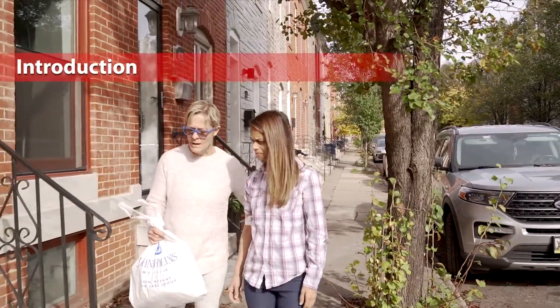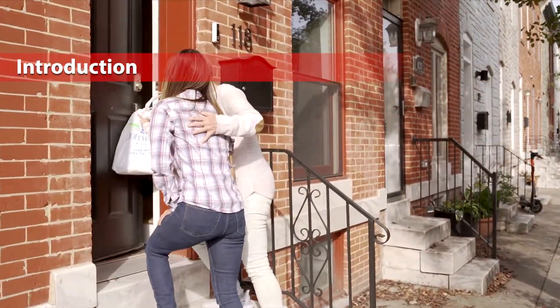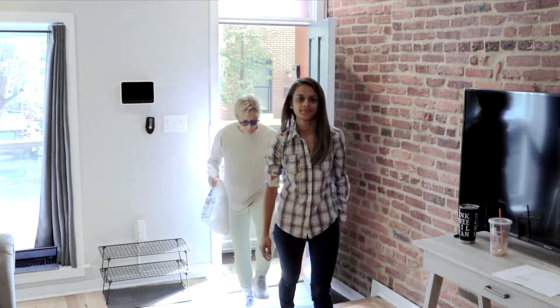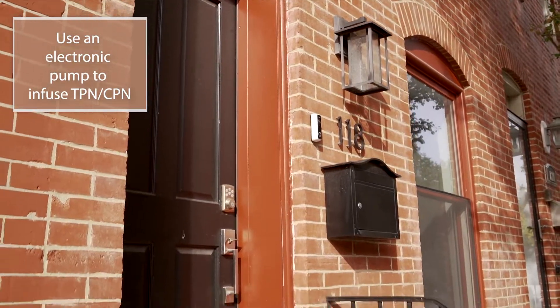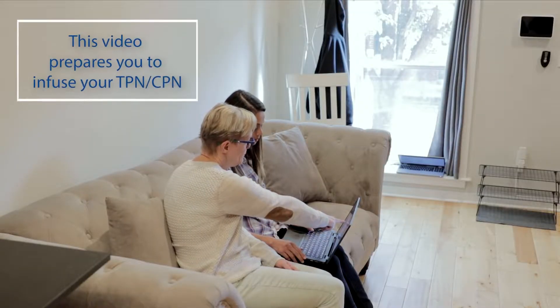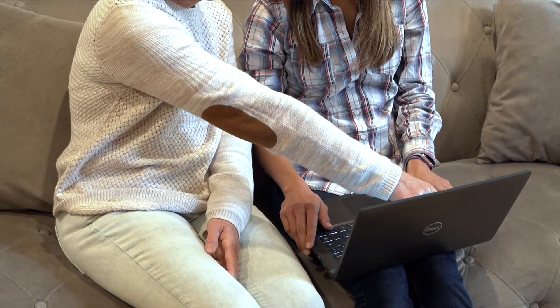Your medical provider has recommended that you receive nutrition, or total parenteral nutrition, also called TPN, through your IV or intravenous catheter at home. You will use an electronic pump to infuse the TPN until it is completed. This video will provide you with instructions on how to prepare and start your TPN. Your nurse or pharmacist will provide you with any special instructions.